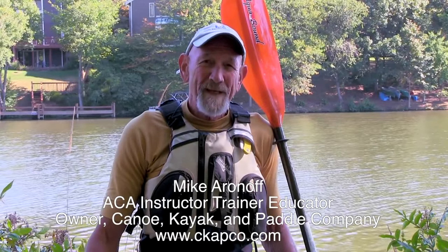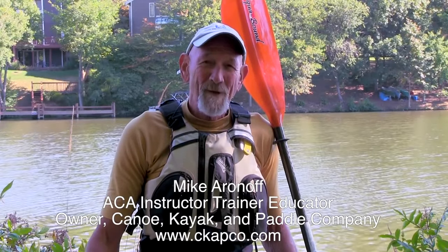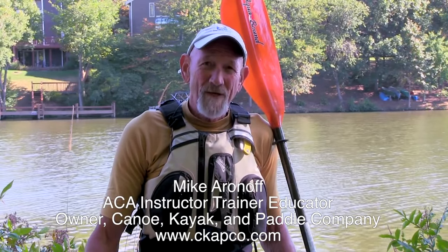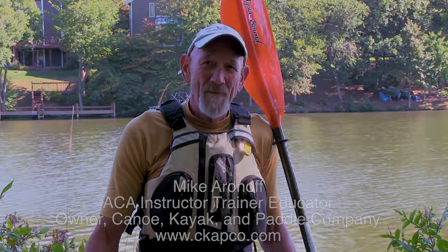Hi, I'm Mike Aronoff of CAPCO — that's Canoe, Kayak, and Paddle Company. I'm an American Canoe Association instructor, trainer, and educator in kayaking. These videos are intended to give you some safe and efficient techniques that will make your paddling more enjoyable. So let's get started.